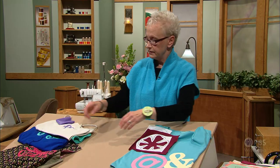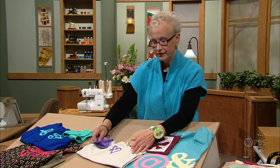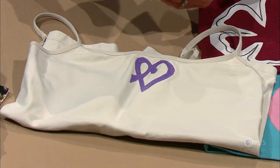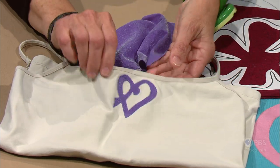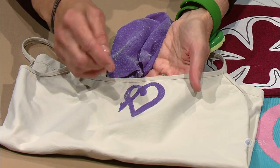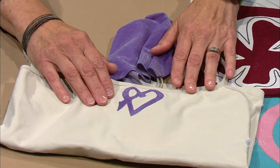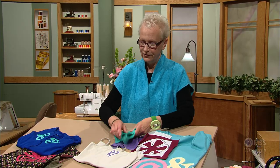My next garment is a camisole with something different to consider. This fabric stretches in two directions — horizontally and vertically — so I used a lycra fabric that has that same type of two-way stretch for my little design in the front. I've added the stem stitch for this as well, just made it a little narrower. I always find that matching the thread to the applique fabric is a great way to get a professional look — it kind of hides a few little glitches in case you have any when you stitch.